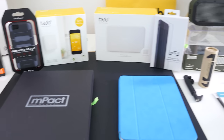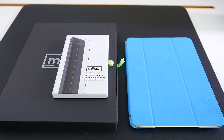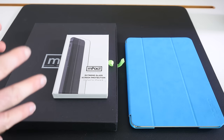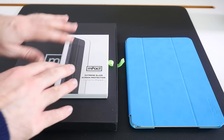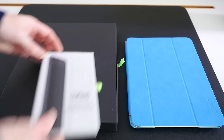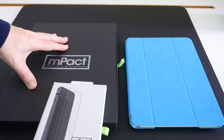Let's start with this product from M-Pact. M-Pact make a range of accessories for smartphones, and what they've sent me is their extreme glass protection for the iPhone 6, and also their M-Pact glass for the iPad Air or iPad Air 2.